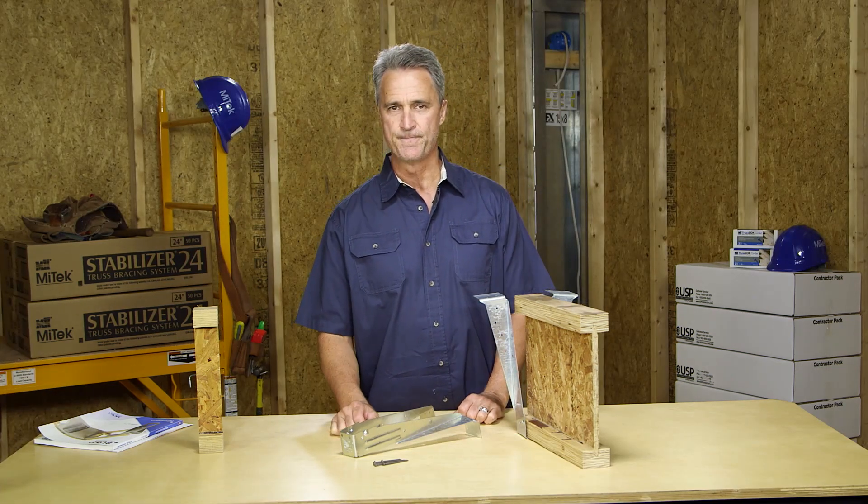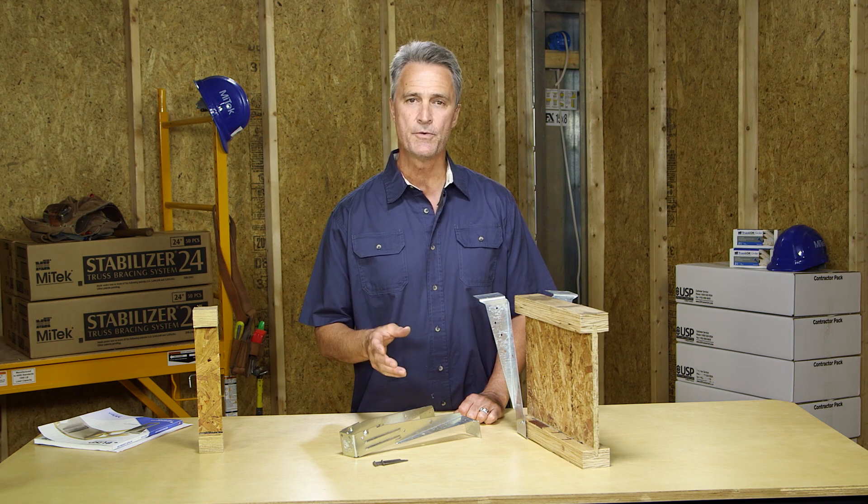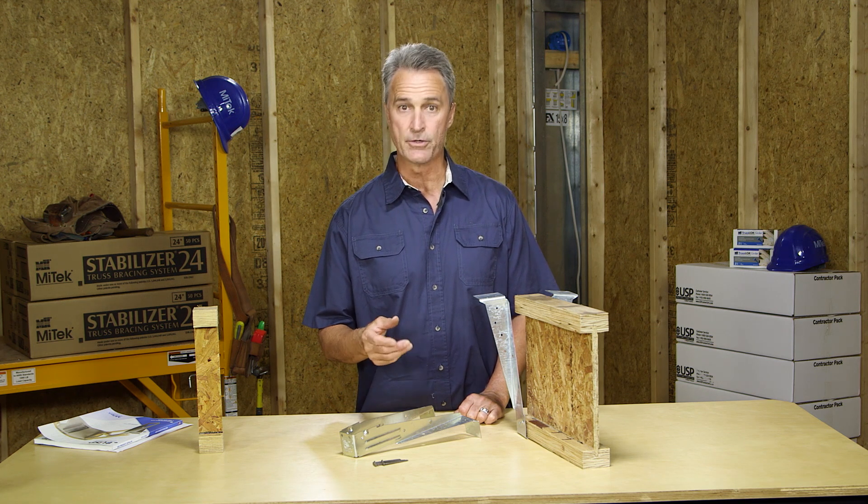Let's talk about how to avoid the top five hanger installation errors. As we review these top five hanger installation errors, we'll also explore how to install the hanger correctly.